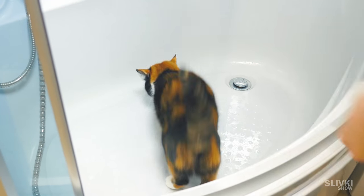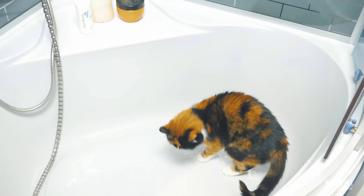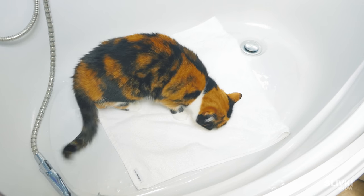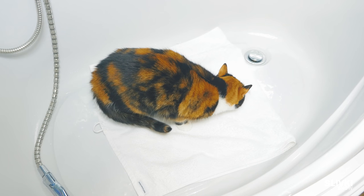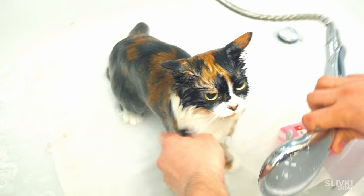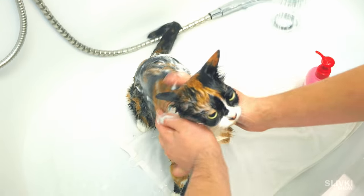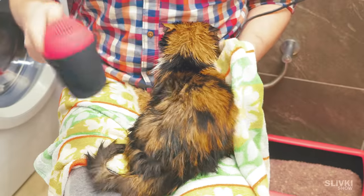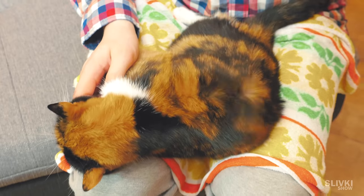If you need to wash your pet, he will hardly like that idea. However, if you lay an old towel on the bottom of the tub, the situation may be radically changed. His paws won't slide and it will give assurance to your kitty so it won't get panicked. Afterwards, don't forget to wipe and dry the kitty so it doesn't get cold.